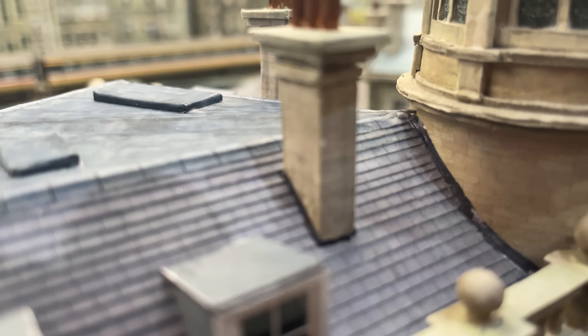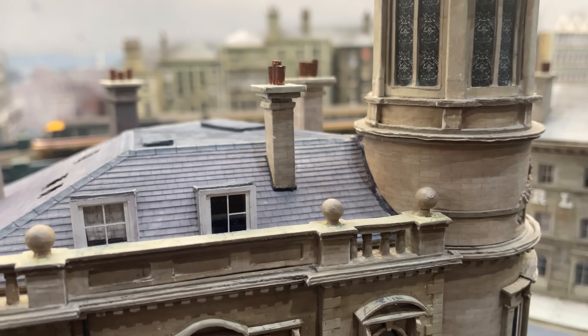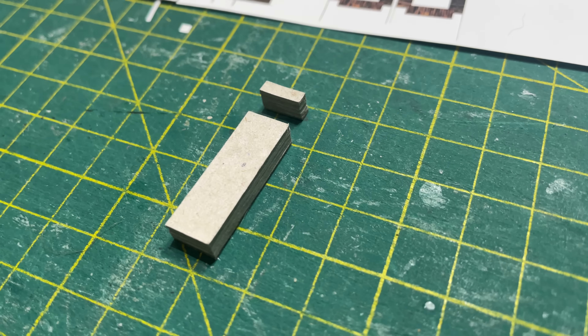Got mixed results with the flashing. It looks okay but I've made it a bit too dark - it should be more of a bluey-grey lead colour. I'll get it right next time.